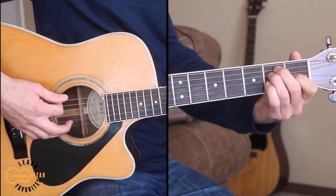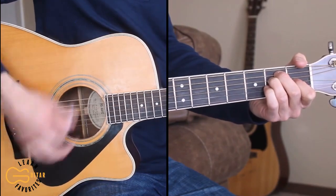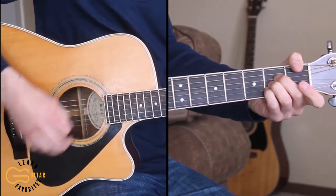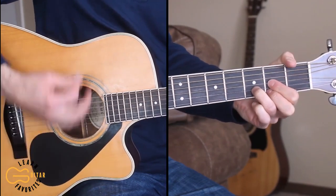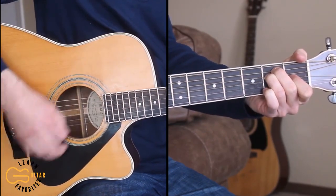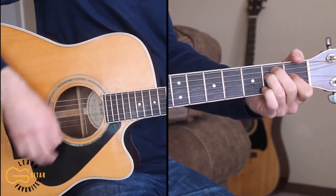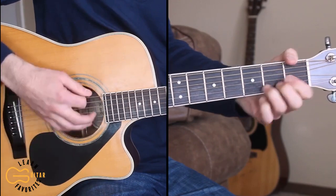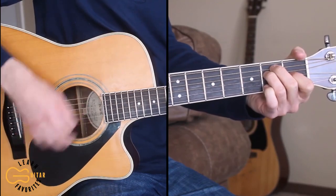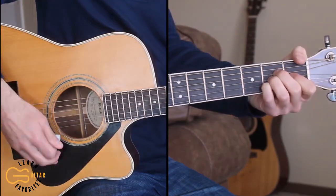And then we go into our chorus that's going to start on the E. Living on love, living on love. Without somebody, nothing ain't worth a dime. Living on love. It's like an old-fashioned story. Living on love. It doesn't take much. If you hear it. Living on love.